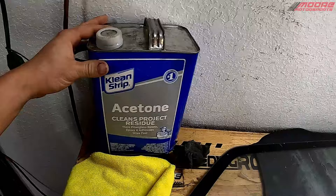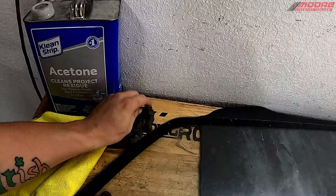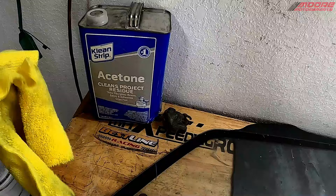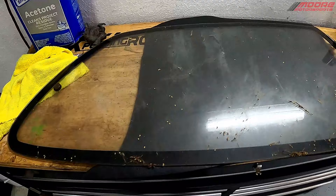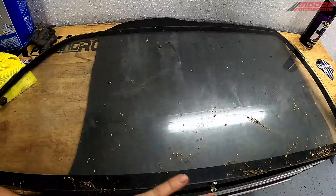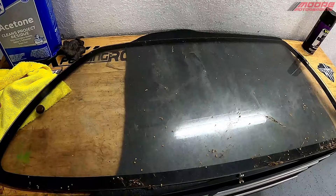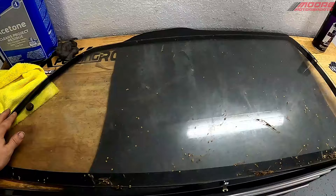We have acetone that we're going to be cleaning it up with. We have some steel wool, which is number 00000 — you can get it at Walmart, O'Reilly's, or AutoZone. You want it to be the super fine stuff. I have a microfiber so we can clean it, and we have some window cleaner we'll be spraying on there. We won't be painting on the outside layer — we'll be painting on the inside. This is just a spare window I had from my old EF hatch, so I figured this would be a good test.